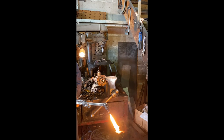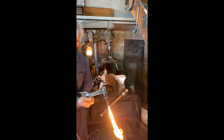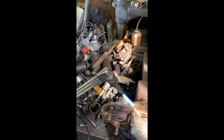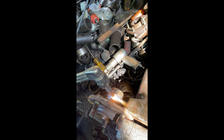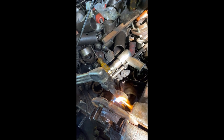Right now we're heating up the torch and we've separated our spindle - this is our spindle right here. We need to heat this up because there's a collar from the old bearing that we're going to push out using a pneumatic gun. We're cutting a little piece out just to make it easy to use the pneumatic gun to push it out.